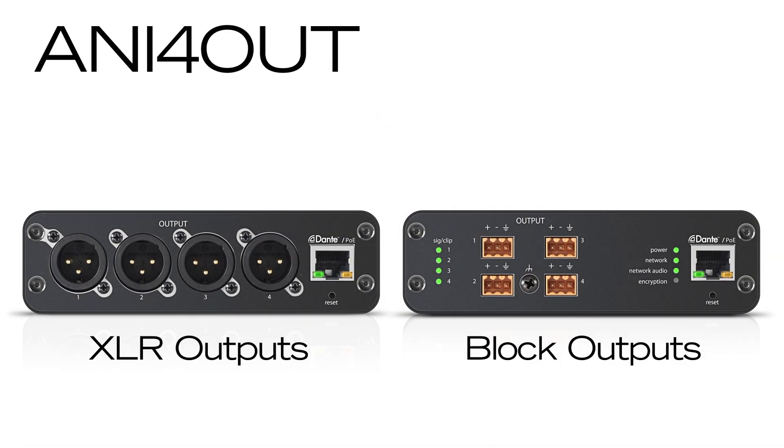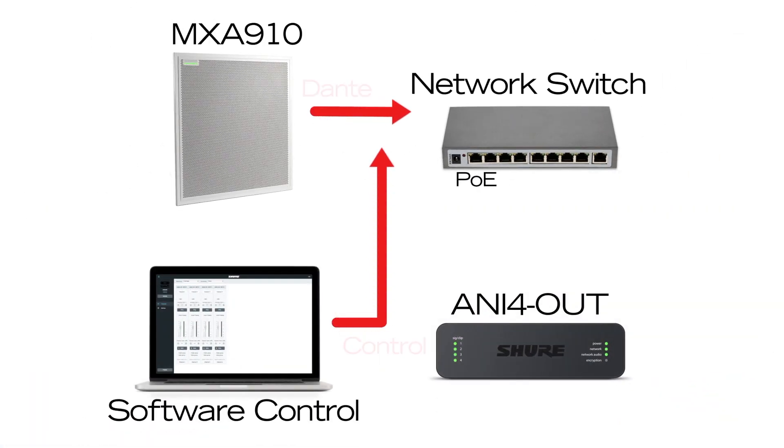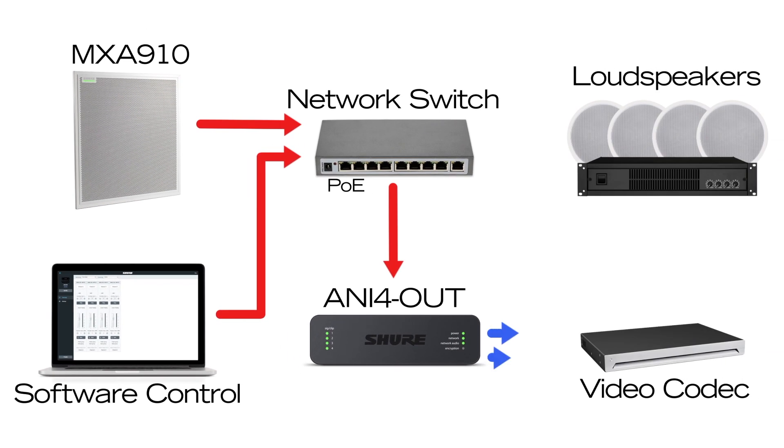To bring audio off of the network, the Audio Network Interface 4-Out provides output connections for up to four analog devices, including video codecs, audio processors, loudspeakers or amplifiers. Dante Digital Audio channels are converted to discrete analog audio outputs.